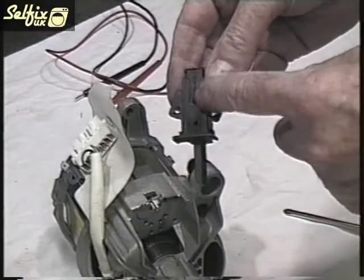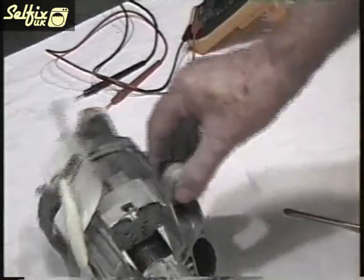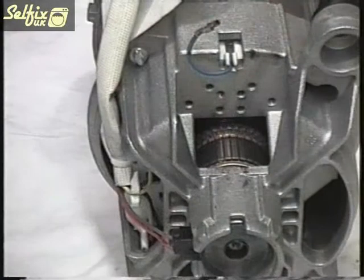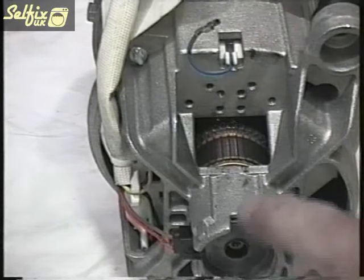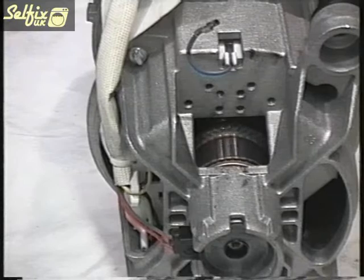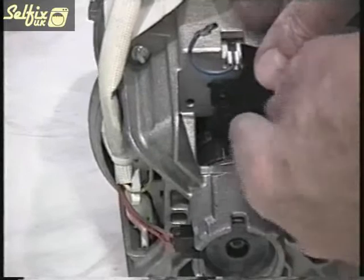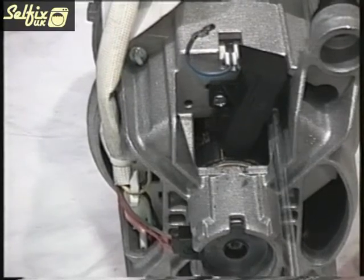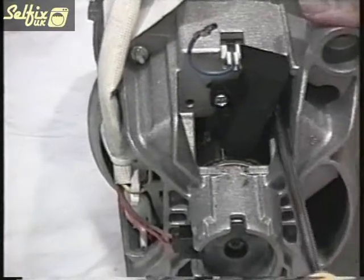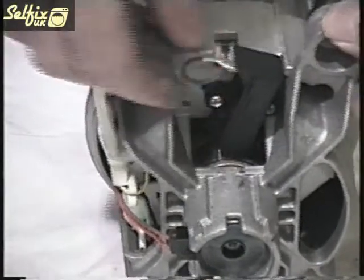On the rear of the brush casing are locating lugs that fit in the holes in the motor housing for correct positioning. Before fitting new brushes check the copper segments on the armature to make sure they are in good condition and not burnt or damaged. The tapered edge on the brush rubs on the armature and the lugs on it fit into the motor housing. When fitted correctly the brush should sit there without being held. Fit and tighten the screws then attach the wire. Turn the armature just to be sure the brushes are seated correctly before putting it back.